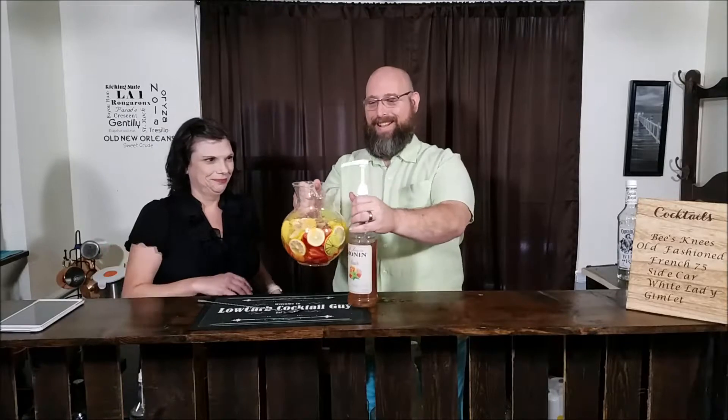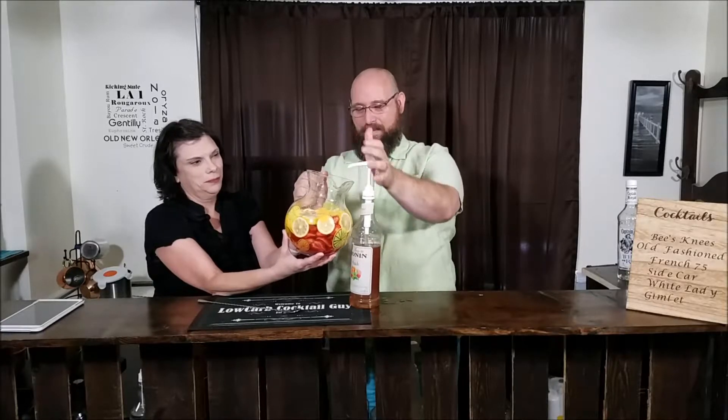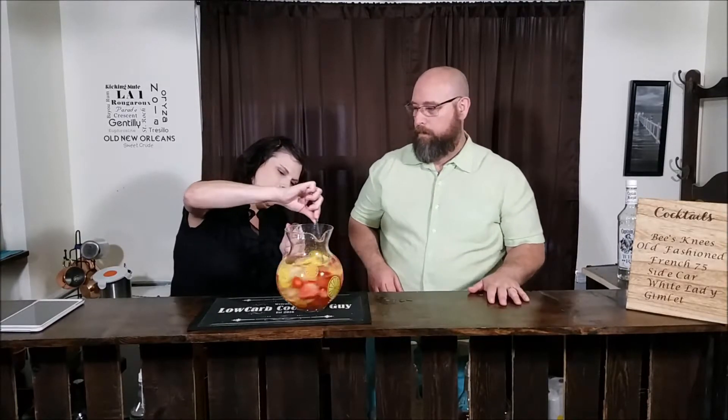So I'm going to go with one ounce, which is going to be four pumps. Let's bring this up — one, two, three, four pumps. All right, so we're just going to stir this up a little bit. The last thing we're going to add is a little ice.